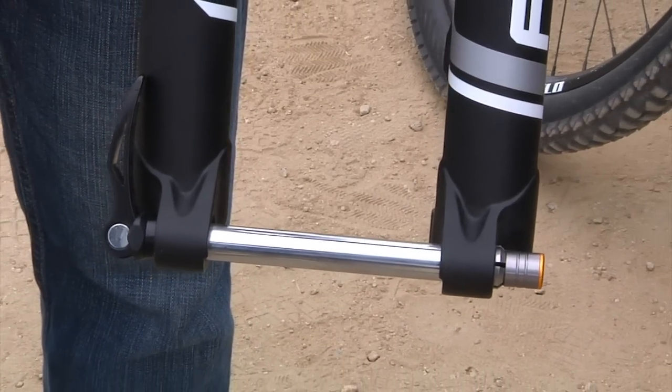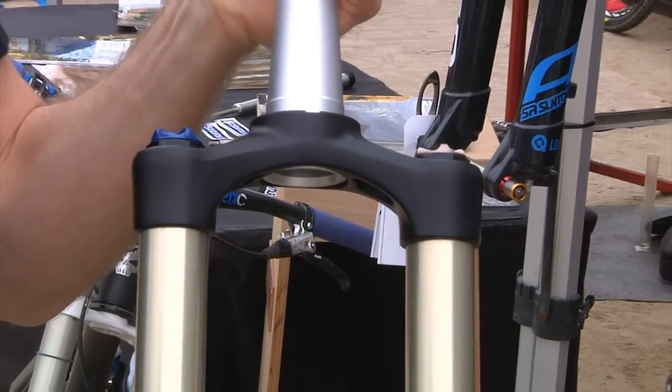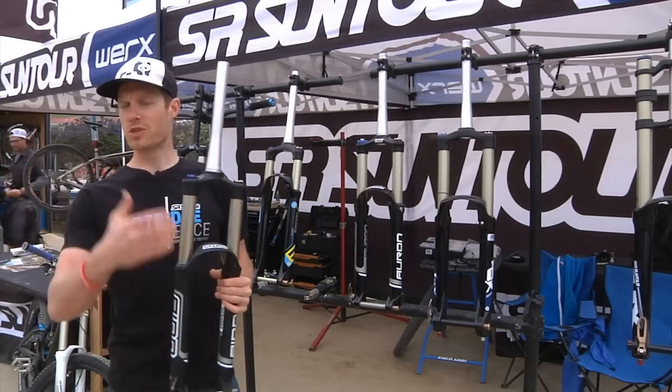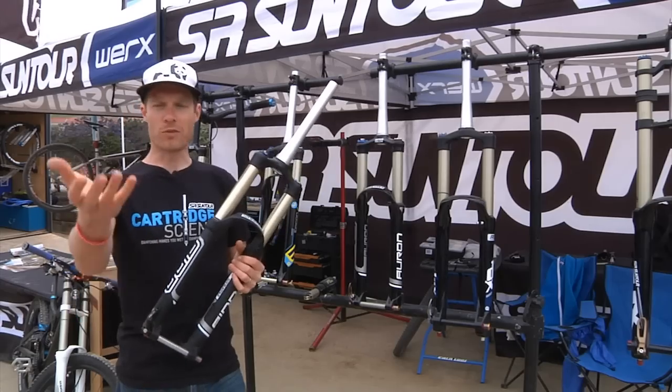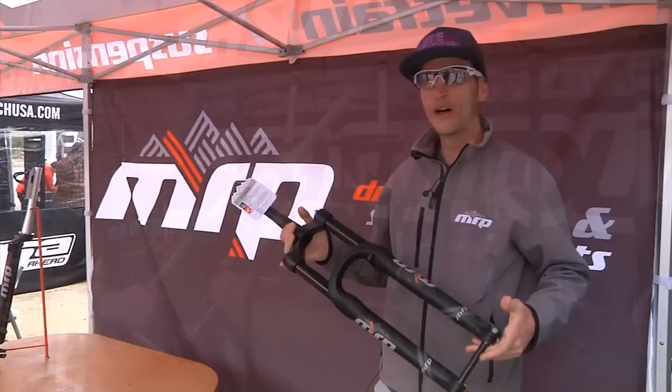34 millimeter platform, same lower, just a few less adjustments, different crown, so it's about 200 grams heavier, but all the performance that you get in that. So we're just bringing down the scale and doing what we do best — bringing you a value product that will perform really, really well.